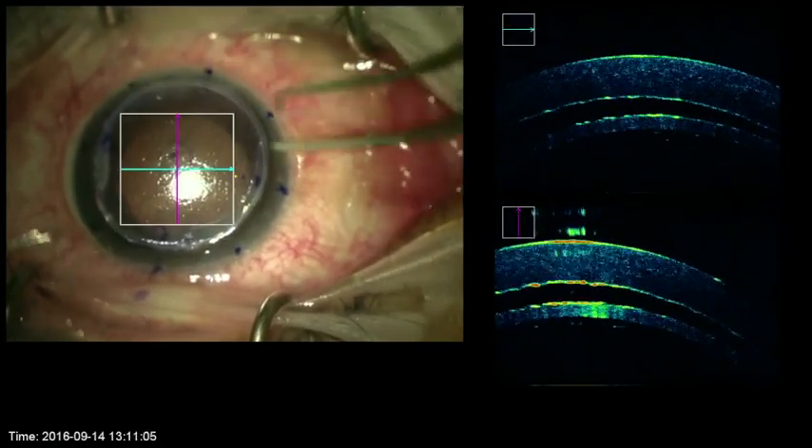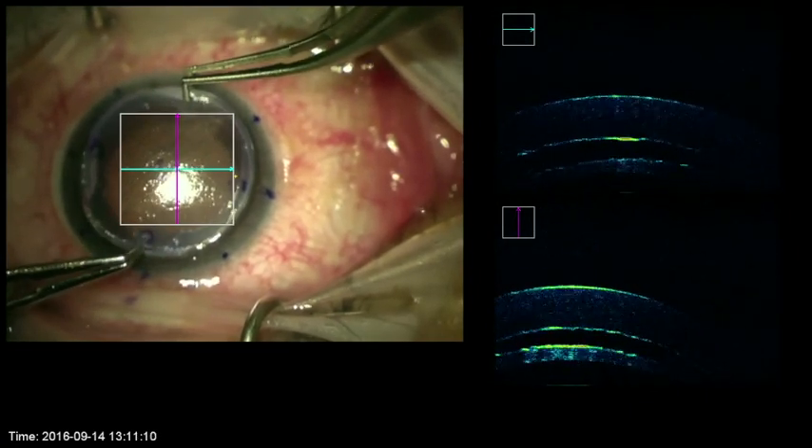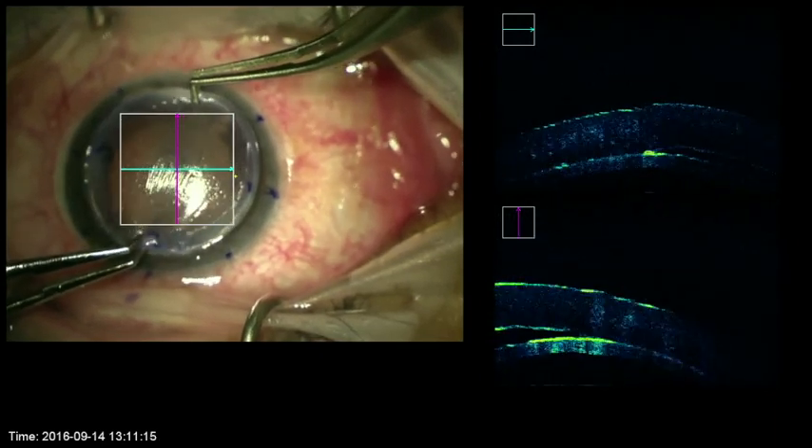Stretching of the tissue with forceps achieves good apposition of the donor and recipient, which can be confirmed with the OCT by seeing the disappearance of the potential interface.